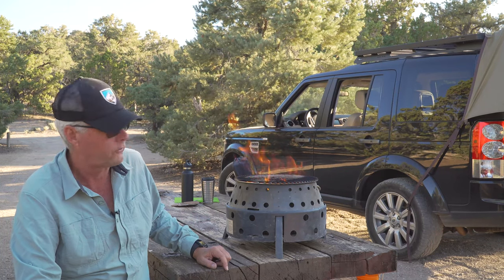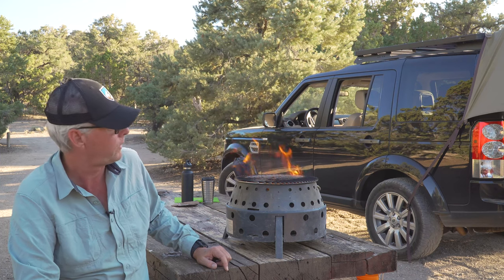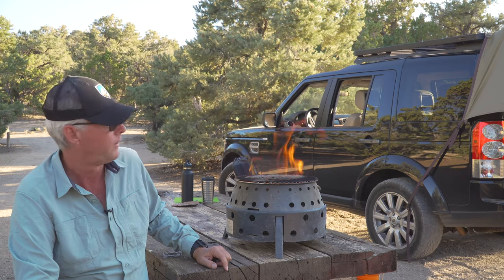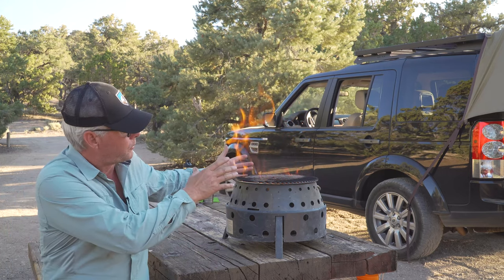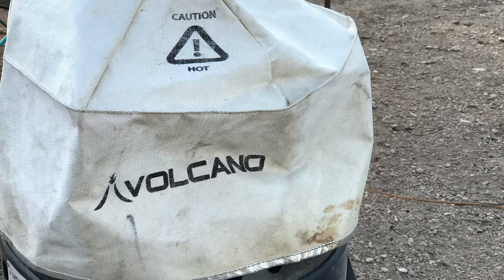This is a long-term review because I've used this for many years, and I would highly recommend it. They're a little on the expensive side to get going, but they do a good job. There is also a little fireproof cloth-like thing that you can put over the top of it and make an oven out of it.